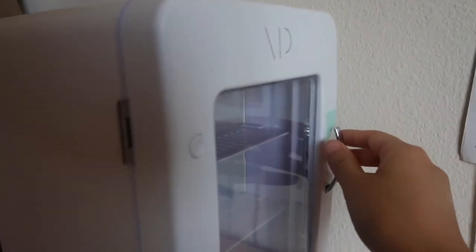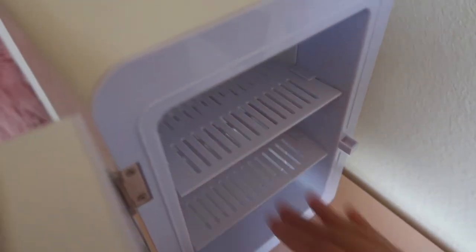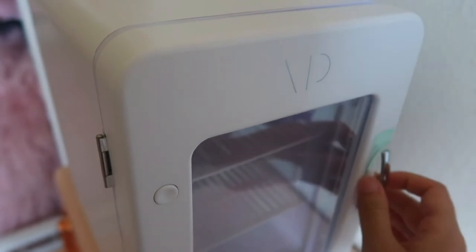I also read in the manual that you shouldn't have anything blocking the vent, so I'm going to leave it open. I want to see how long it takes for the fridge to cool down — it's been about 30 minutes and it's just slightly cool. I wouldn't even consider it cold, so I'm assuming it would take about an hour or even longer to get even colder.